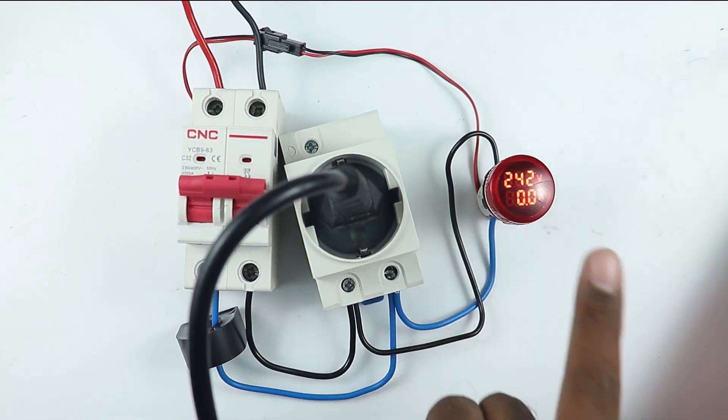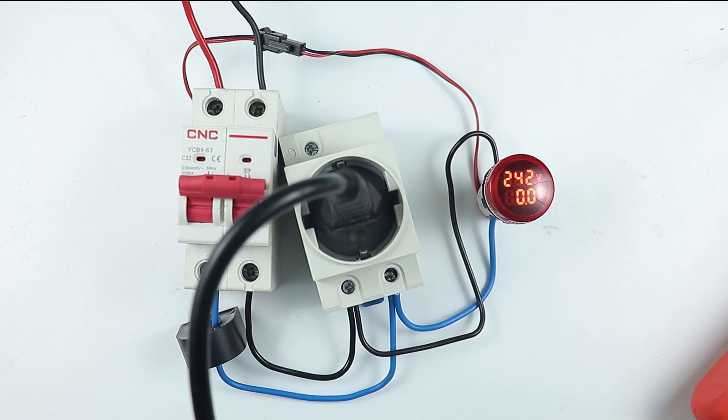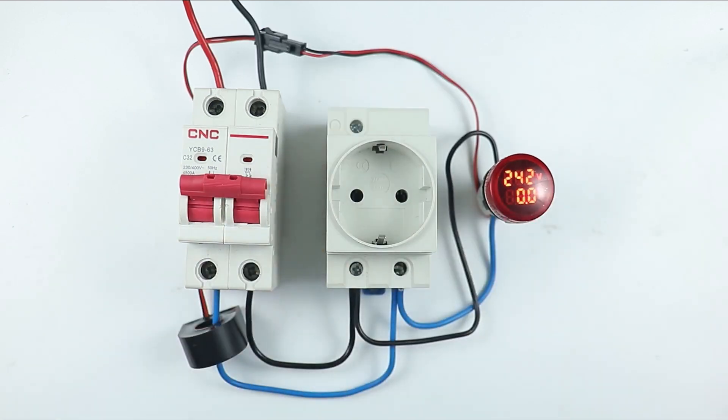So you just saw that by using this indication lamp, we are able to measure voltage and current. I hope you like this video. If you like this video, give a like. If you are new to the channel, subscribe. Thanks for watching this video.